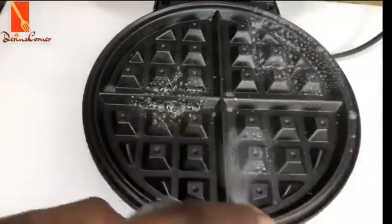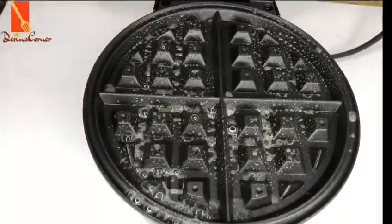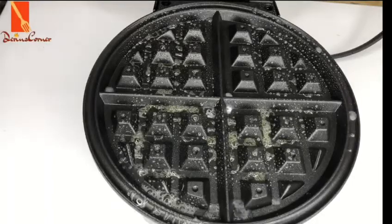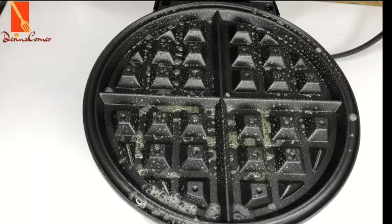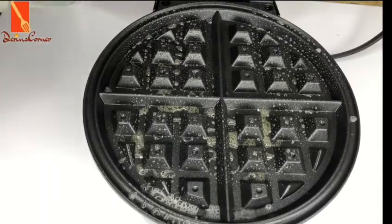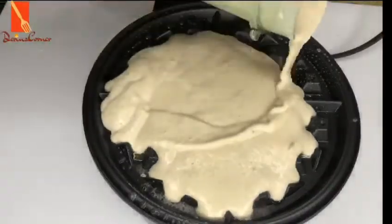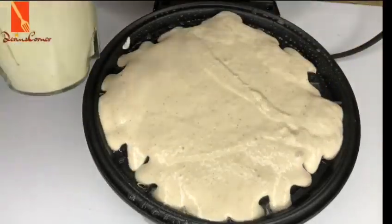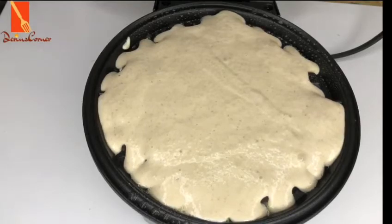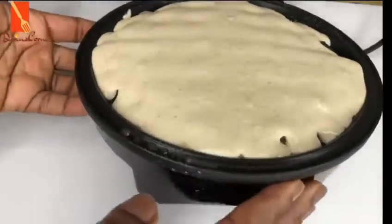Next I'm just going to take my cooking spray and spray my waffle maker — spraying the base and the lid. Then I'm going to pour in my oatmeal mixture into the waffle maker and use my hands to spread it out, otherwise some portions won't be properly formed.